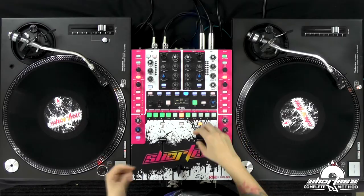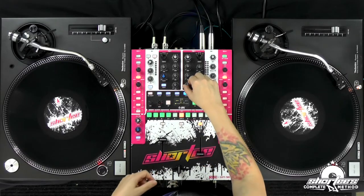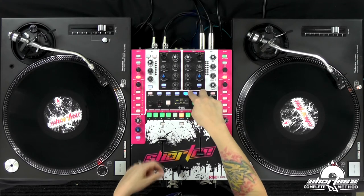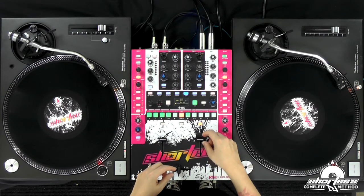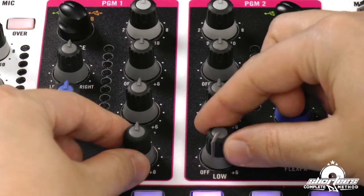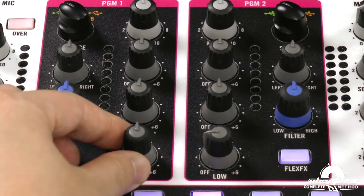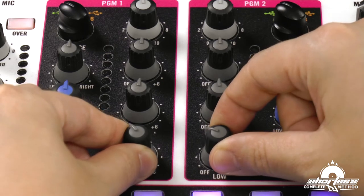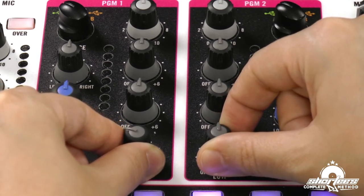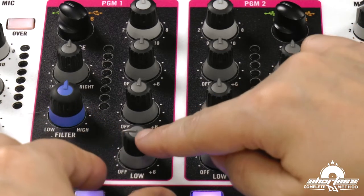We're going to do the same type of mix we did in the last lesson, same songs. But this time we're going to turn the bass all the way down. So we have our lows all the way down on the incoming track, and this one is all the way up, then we're going to do our fade. Once we get it up, we're going to start turning the low knob. Once the low knob gets to nine o'clock, we're going to start turning down the bass on the outgoing track. By the time the crossfader is in the middle, you want to have the low knob around nine o'clock.